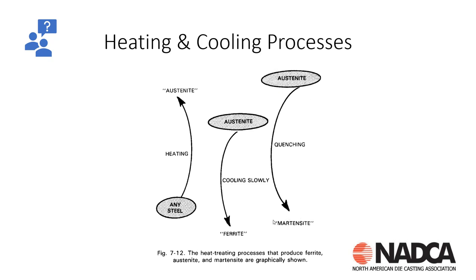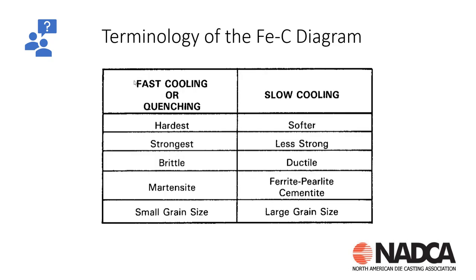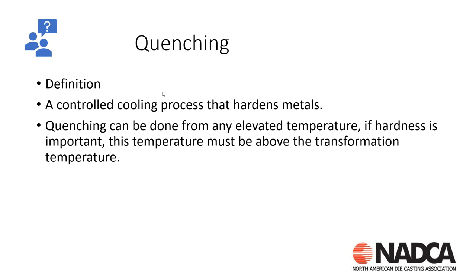If we take that austenitic structure and quench it rapidly, we get martensite. Why do we want martensite? Fast cooling gives us the hardest, strongest material — it is brittle, martensitic, and has a small grain size. A Rockwell hardness of 48 to 52 versus 35 to 38 when cooled slowly. We want to rapidly cool to get high toughness. If we cool slowly, we get less toughness — more ductile, primarily ferrite/pearlite/cementite with a large grain structure. So we want to quench rapidly, giving us a controlled cooling process that hardens the material and provides a structure good for die cast tooling.